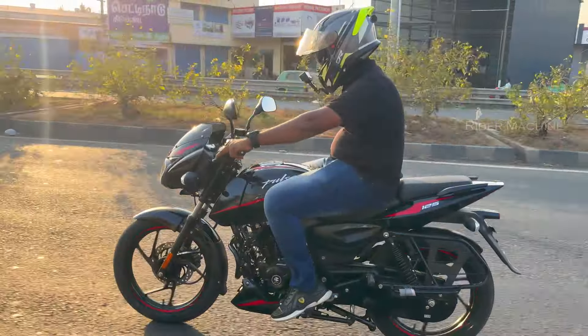Now, about the exhaust note — it is smooth and mild. In the sports bike category, we suggest this as one of the best bikes at this segment.